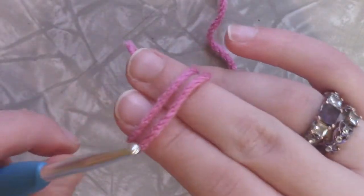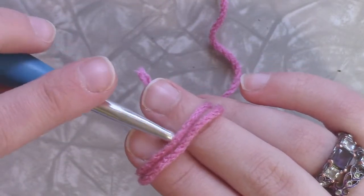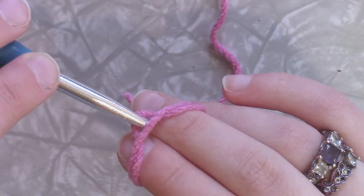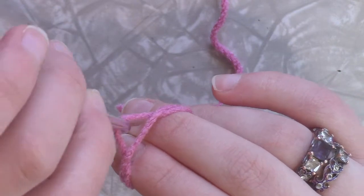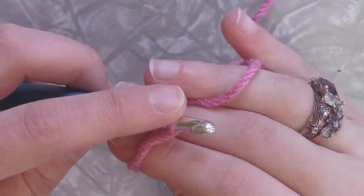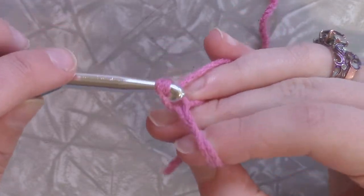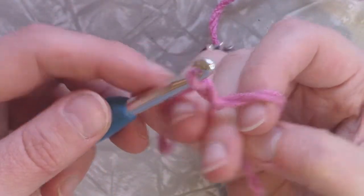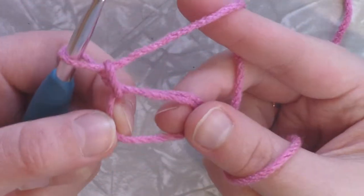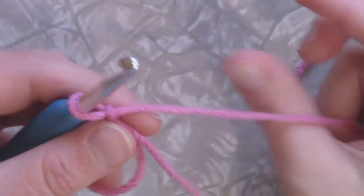and back on top, so I have two strands on top. I'm going to take my hook and I'm going to go under the first loop, over the second loop, pull through, give it a twist, and then I'm going to take this working yarn here and pull through — it's going to create a loop. And then you can work in your magic ring as many stitches as you need and it's not going to come apart as long as you're not rough with it.